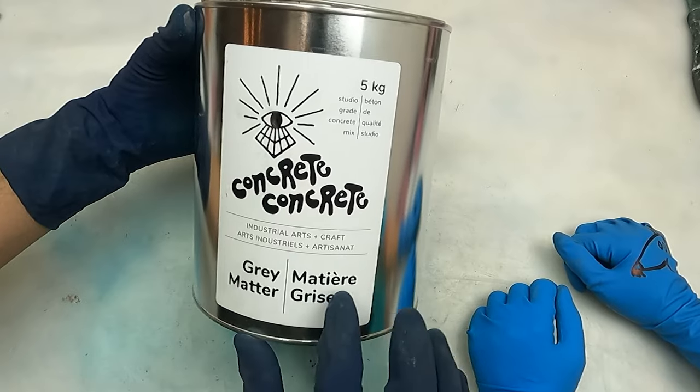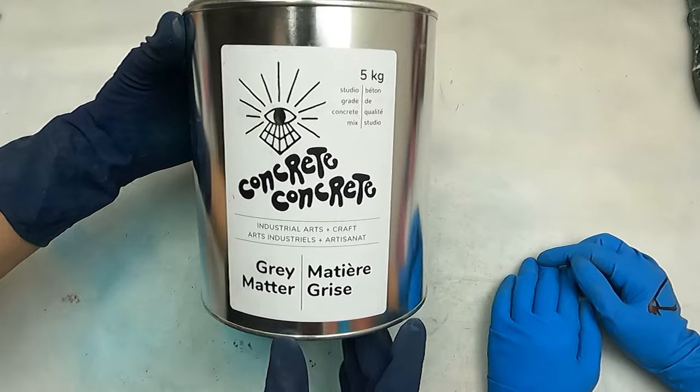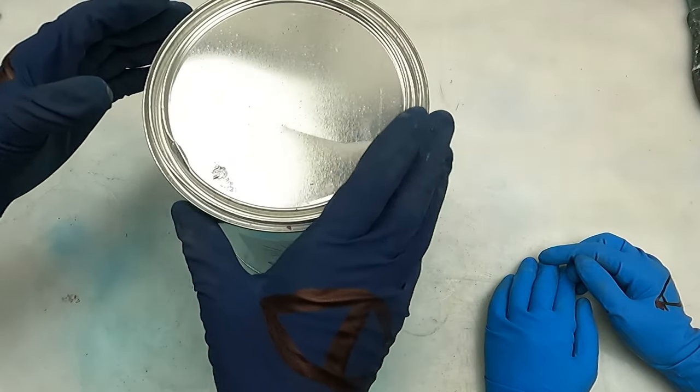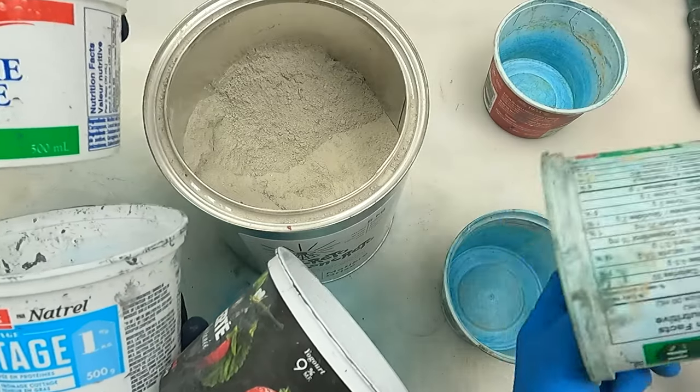Matière gris — there you go. I say 'gris' with the S because there's an E on the end. On français. Okay, here we go — we've got yogurt, cottage cheese, sour cream containers, not sponsored. We hold onto these because they are useful for mixing.